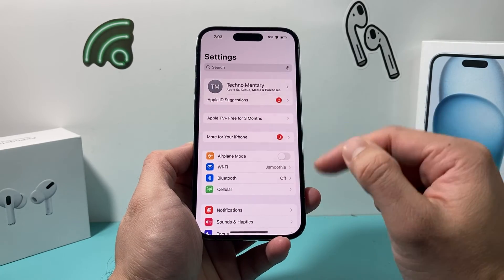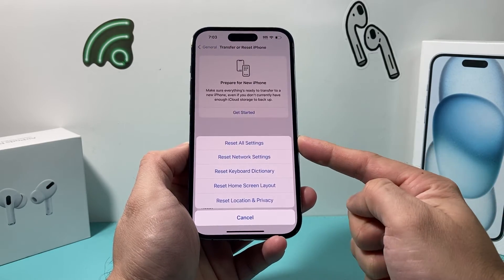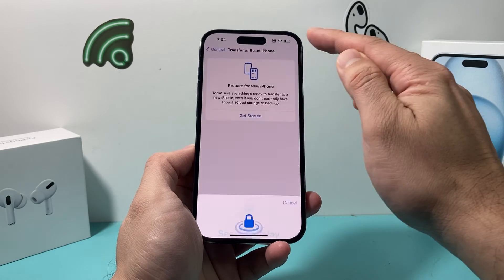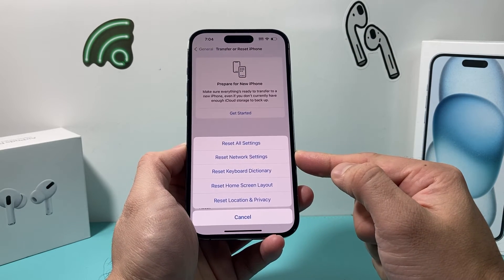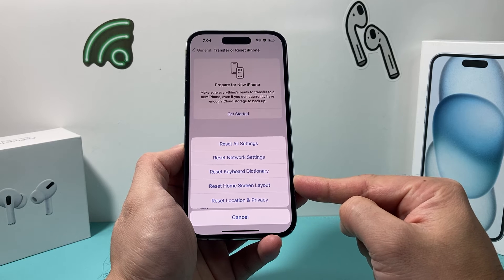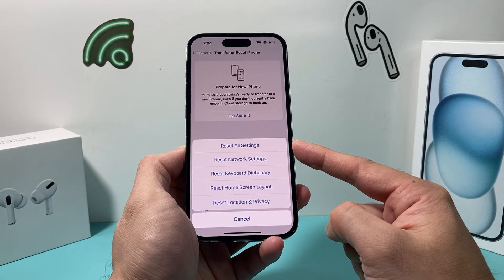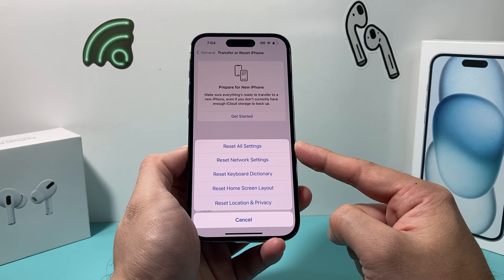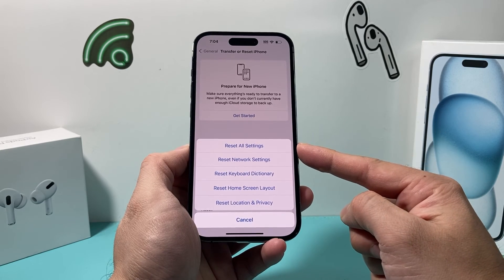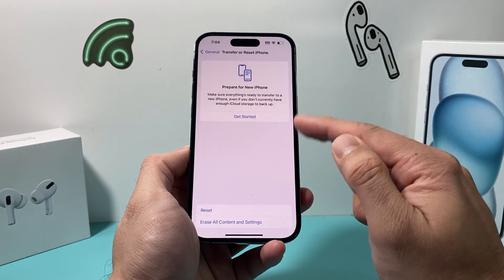If it's still not working after all of that, go to Settings, then General, scroll all the way down to Transfer or Reset iPhone, click Reset, and this time select Reset All Settings. When you do this, it will reset things like network-related settings — any saved Wi-Fi or connected Bluetooth devices will need to be reconnected. The keyboard dictionary will get reset, any custom home screen layout will be reset, and any location and privacy settings will be reset. However, when you reset all settings, your data is not deleted — all your photos, videos, apps, documents, music, and everything will still be there. It's just the settings that get reset, and it can fix any settings-related issue that may be impacting your keyboard functionality.